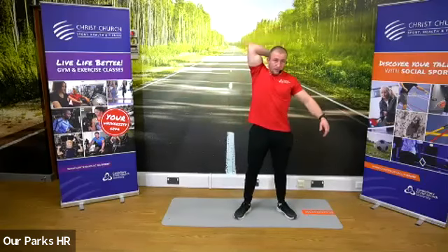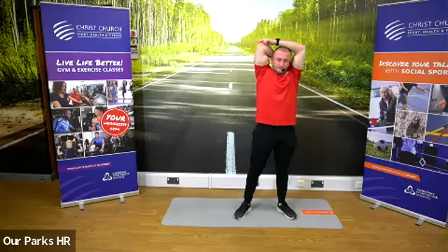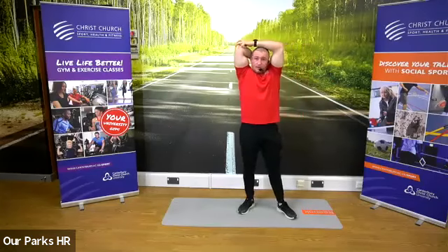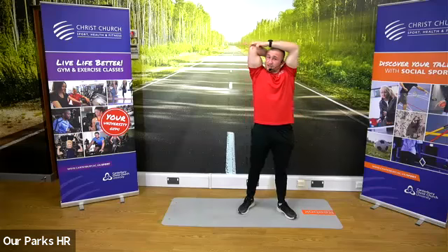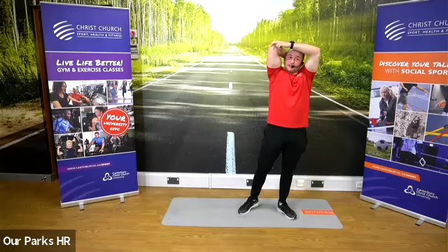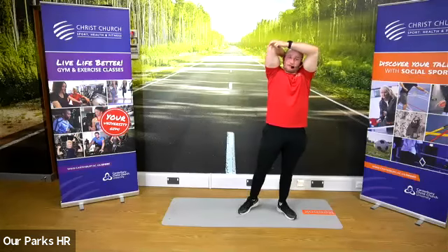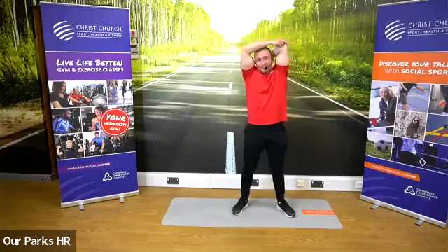Last stretch — big one over the top. Hold your elbow. You can find all our classes on our social media accounts at Christchurch Sport and Active Health. These classes also get put onto our YouTube channel — again, Christchurch Sport and Active Health. If you want to recommend it to anyone they can catch it on there or do it live. Hope you enjoyed it. Boot camp is quite an intense class, but everyone did really well. There are lots of regressions and progressions, and it was a tough class today — well done.